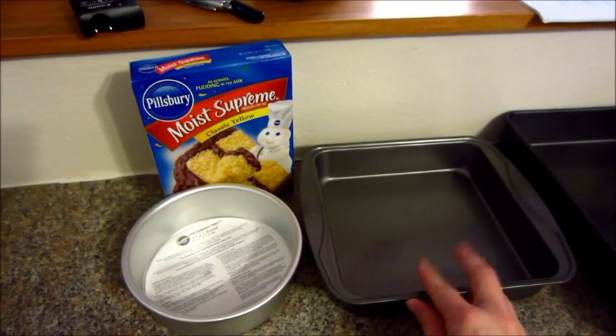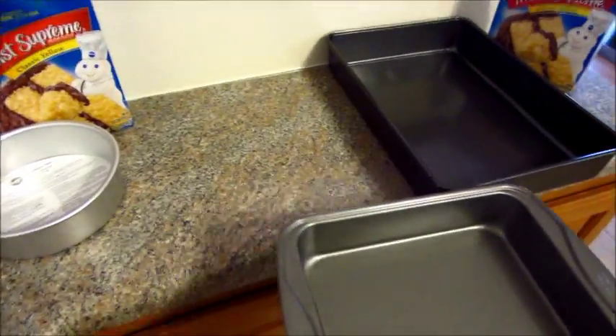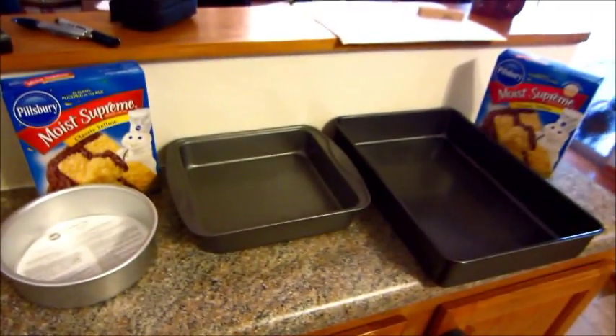I put the rest of it in a brownie-size pan, and that's going to be cut to make the bottom part of the hat. I'm going to slice it and fit it at the bottom.